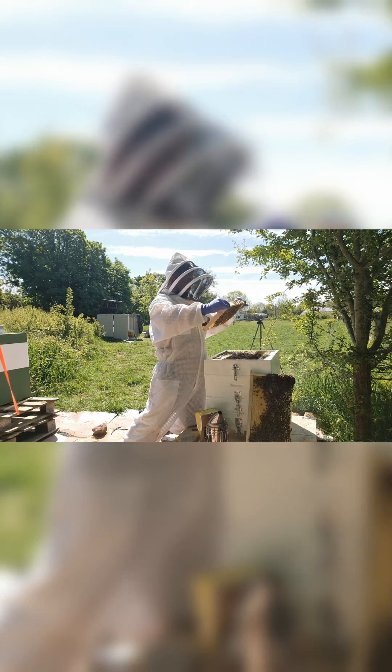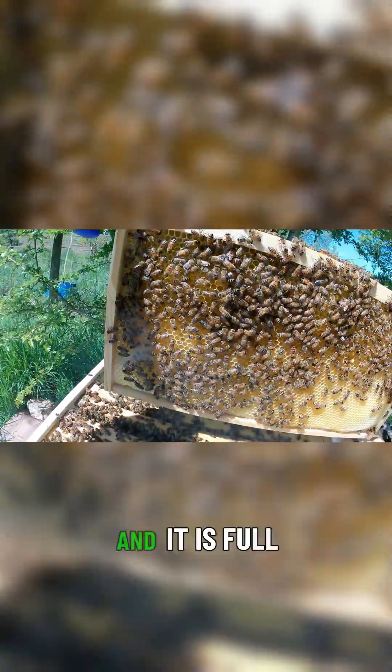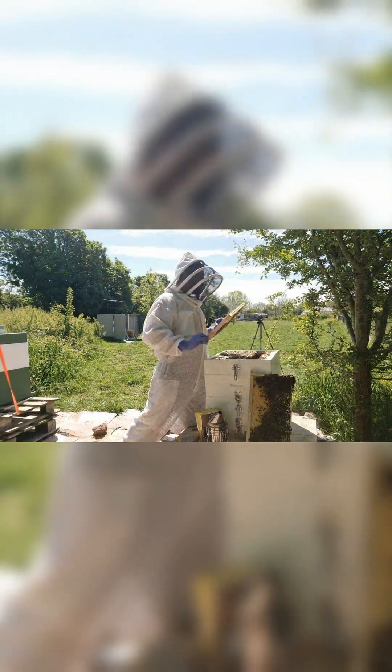It's a frame that we checkerboarded to encourage them to draw it out, and they've certainly done that. It is absolutely full of larvae in here — the queen has been very busy on this frame.